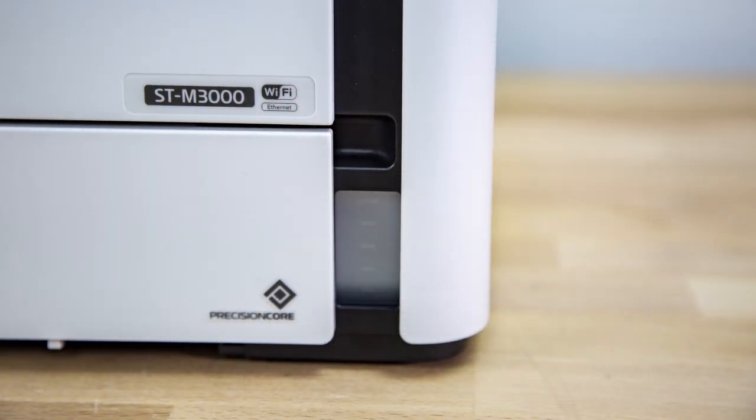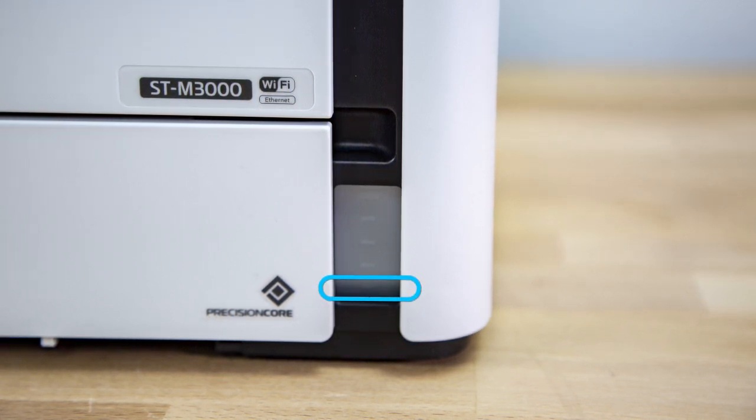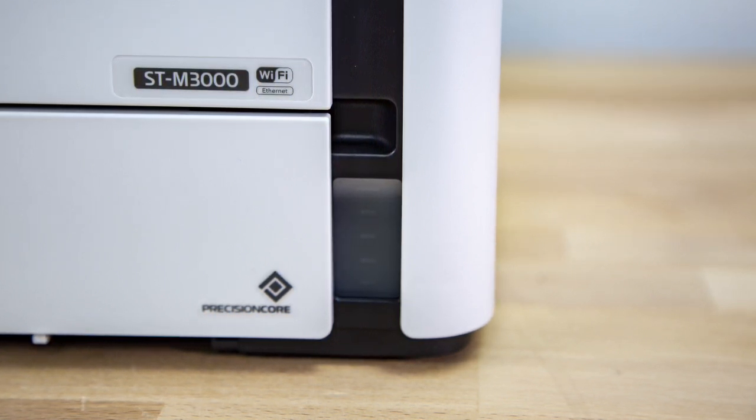Occasionally, check the ink level as you use your printer. If the ink level is at or below the lowest mark, refill the tank. Do not let the ink level reach the bottom of the tank or you may damage your printer.